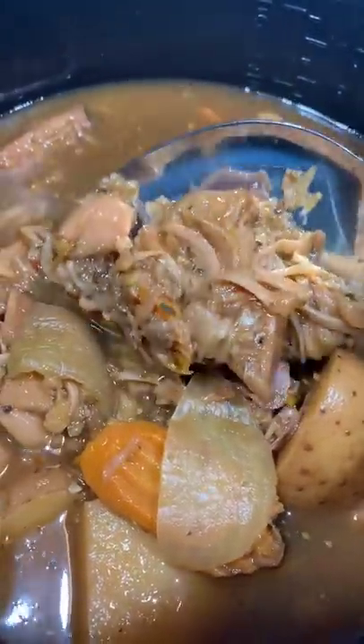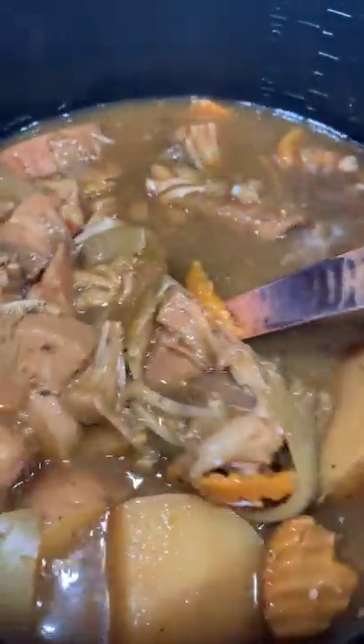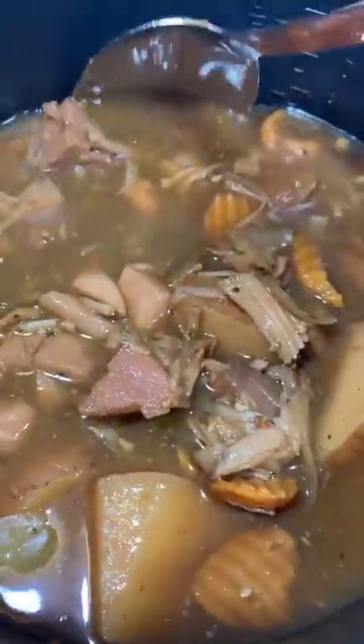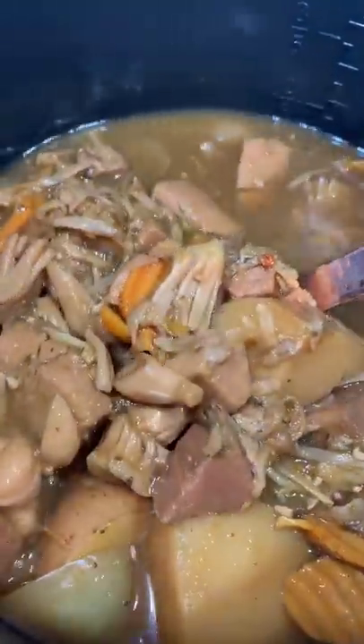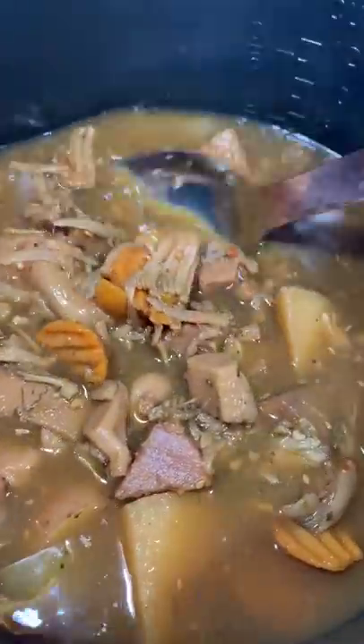I got a feeling everything's going to be all right, honey. If you can't look at this pot and know that everything in the world is going to be all right — I promise you. Yes, God. I'm going to go get myself together. You going about your business, honey. Have the most amazing day. Even if you can't have a good one, don't you dare go messing with nobody else. Love y'all. Bye.